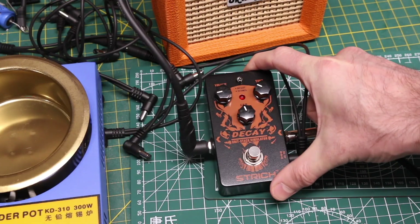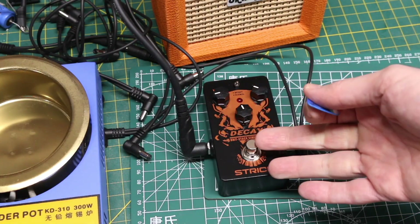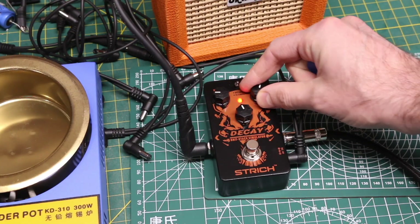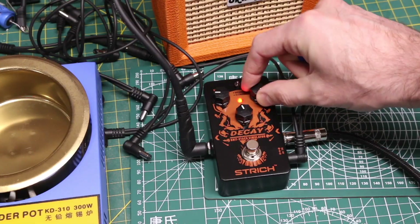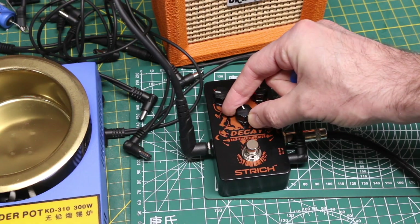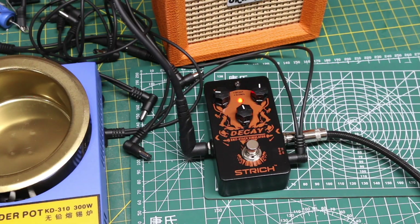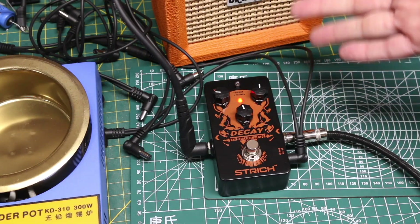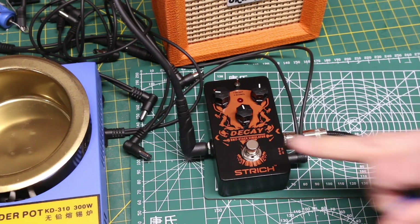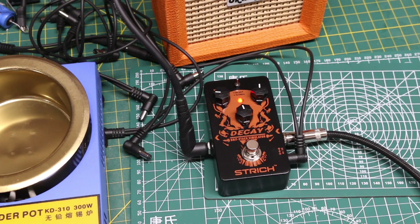So this is some sort of a distortion effect — it has volume, tone, gain. Just testing to see that it even works. So that can at least provide distortion. Whether or not it's good in a practical setting with a bigger amplifier, I'll find out in the future. It works.